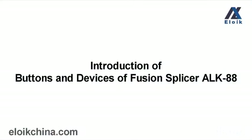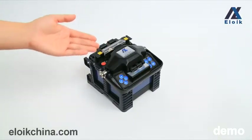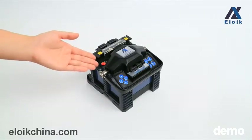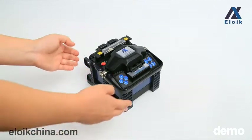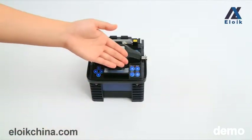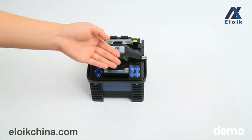This is the main unit of the ALK-88 Fusion Splicer. The power button, direction keys, return key, menu key, start key, and reset key.